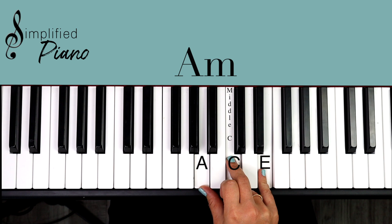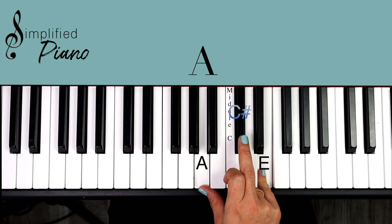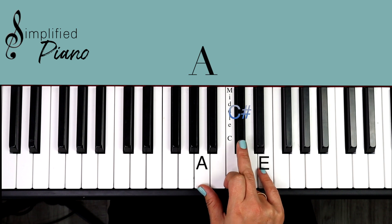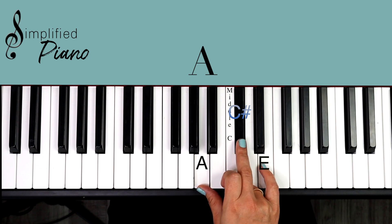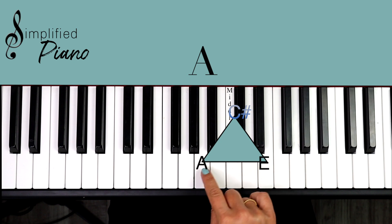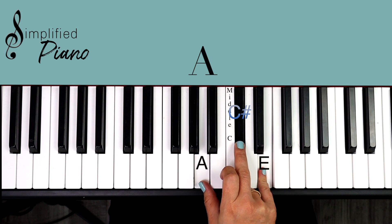We have our A major chord on line two of each verse. So you go from A minor and then you pick up this black note to make it a major chord. We have A, C sharp, E — and it makes this triangle shape. Do you see that white, black, white triangle shape?